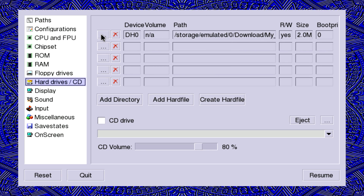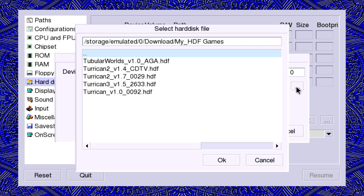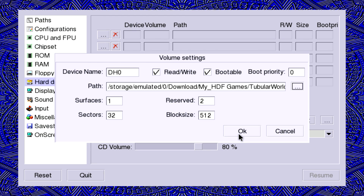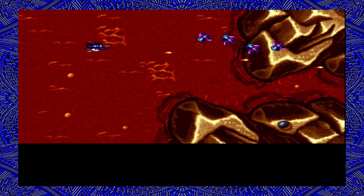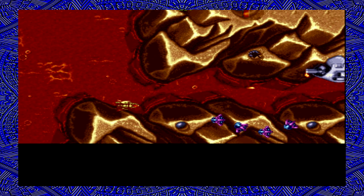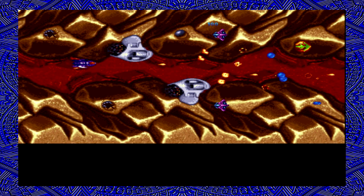Let's go back and try the next game. We'll delete that one, add a new hard file — sometimes I have to hit this twice. We're going to try Tubular Worlds. Sometimes you have to hit that twice; click OK, then reset to start the new game. The cool thing about the Shield is this controller is already set up — the Shield controller that comes with it works perfectly. Turn auto fire off and you should be good to go.